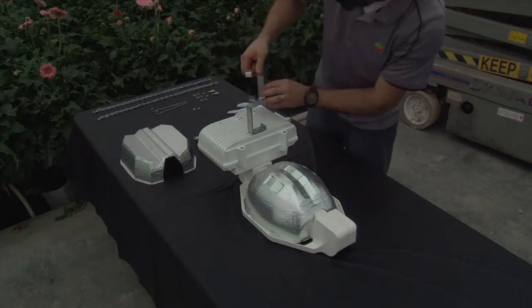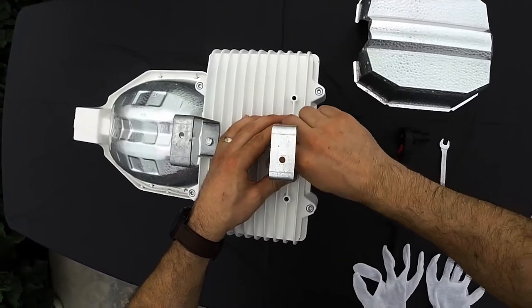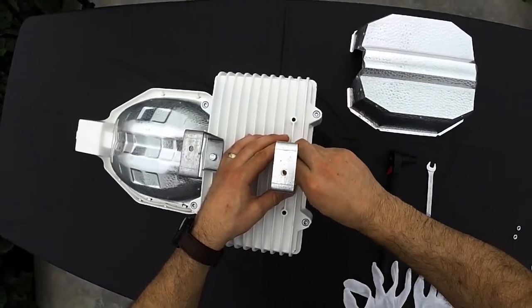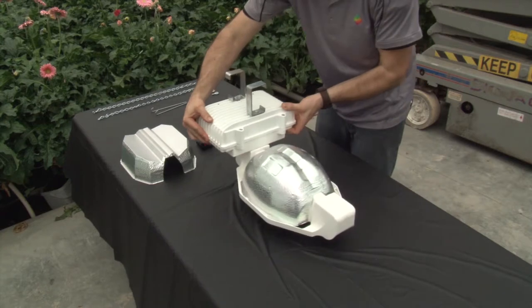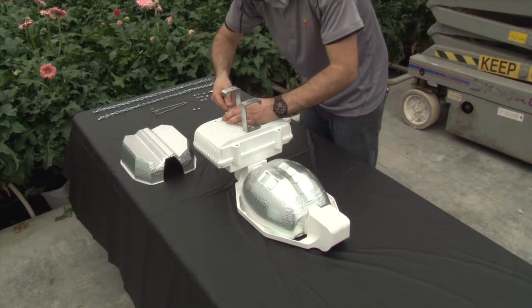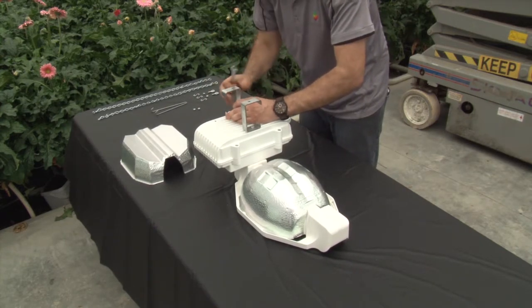Position the second mounting bracket so that it is facing the opposite direction to the first. Thread the bolt through the hole in the bracket and tighten down just like the first. Secure the bracket with one hand to keep it correctly aligned while using a wrench in the other hand to tighten the bolts until snug.